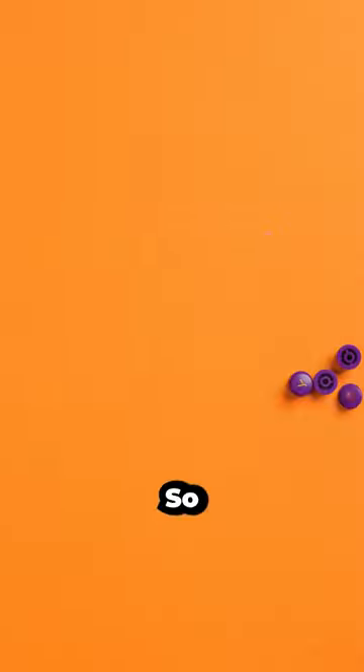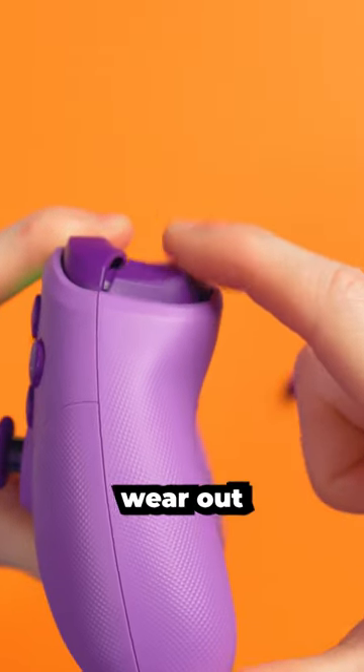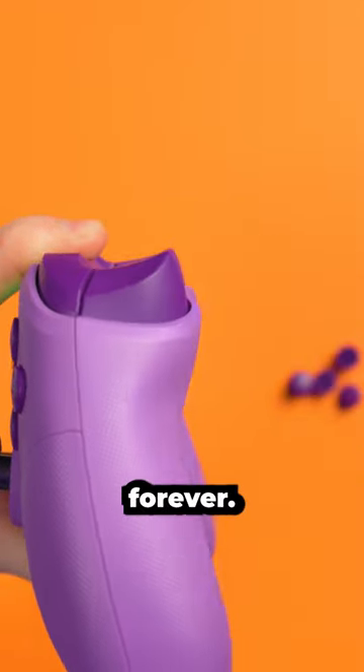The Momopad Elite controller has Hall Effect triggers. What that means is that the triggers essentially aren't going to wear out because there's no contact in there — it's all done by magnets, so these are going to last forever.